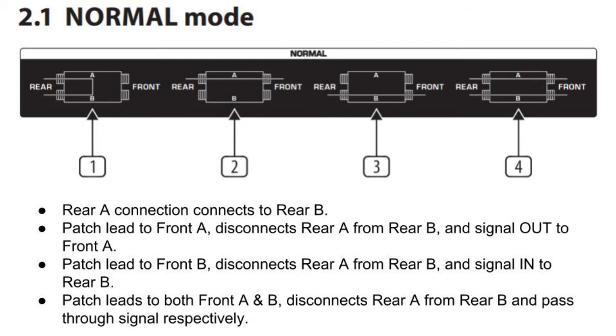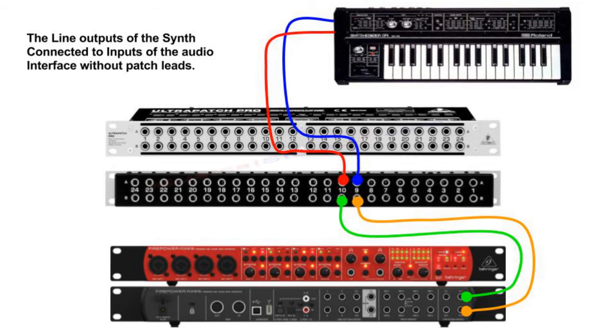Let's learn about Patch Bay modes. Normal mode is the most common mode for a Patch Bay. The Rear A connection connects to Rear B, and any lead connected to Front A disconnects Rear A from Rear B and sends signal out to Front A. A Patch Lead to Front B disconnects Rear A from Rear B and feeds signal in to Rear B. Patch Leads to both Front A and B disconnect Rear A from Rear B and pass through signal respectively. Here is a quick example: the line outputs of the synth connected to inputs of the audio interface without Patch Leads. The audio signal from the synth output is connected to Rear A 9 and 10, and since Rear A 9 and 10 are connected to Rear B 9 and 10 respectively, they just pass the signal to the input of the audio interface.